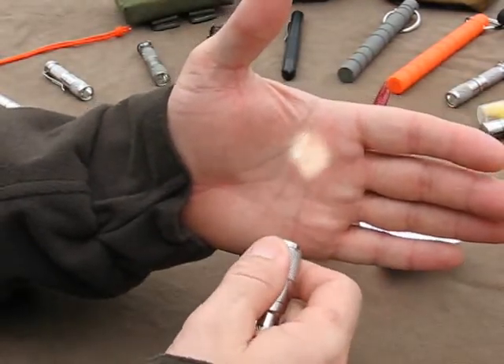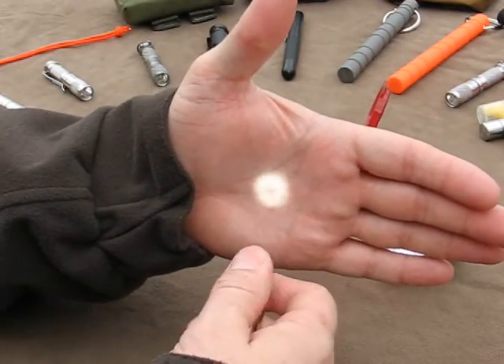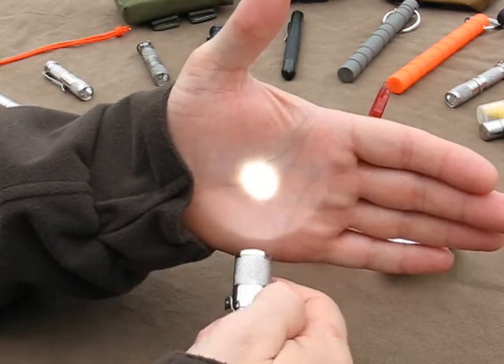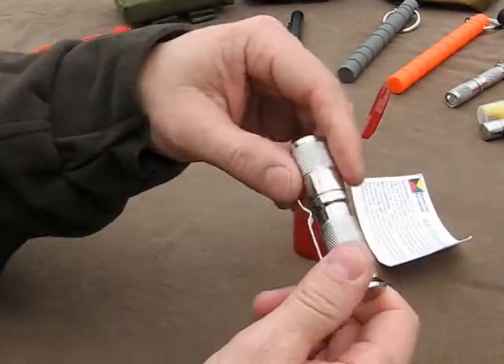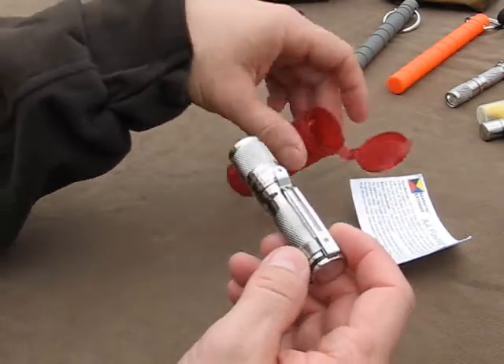This has the same sequence as the other lights, which is low, medium, high. When you first twist it on, you get low. When you twist it on and off again, you get medium. And when you go on and off again, you get high. Obviously we're outdoors so this isn't going to show up very well. I just decided to get off the desk today and come out here just because it was so beautiful out.